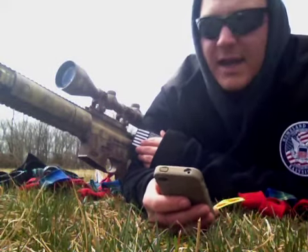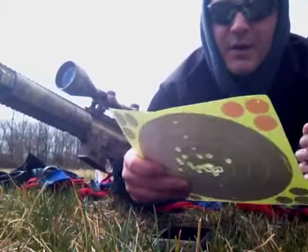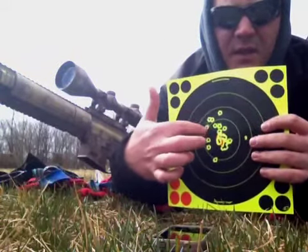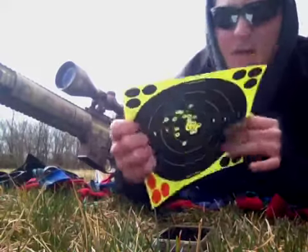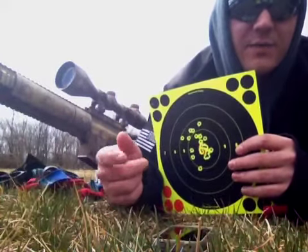So I sighted in already. It was actually a little bit farther off than I thought it would be, so we started up here and had to bring it back down. It was off about two inches high and about an inch left. Other than last time, it was only an inch off each way.